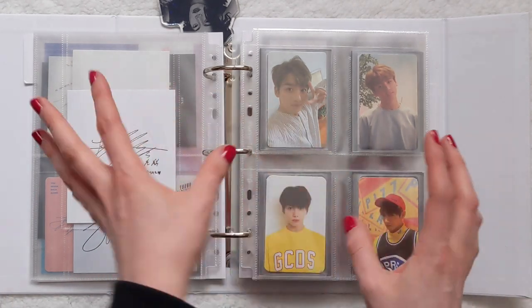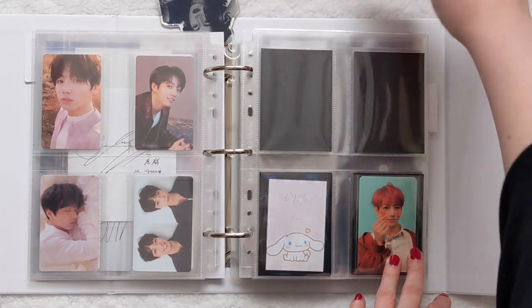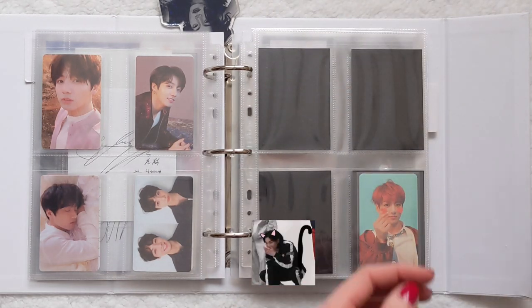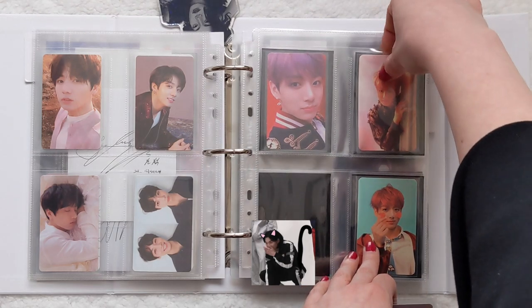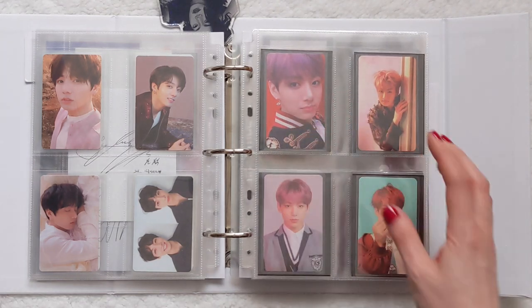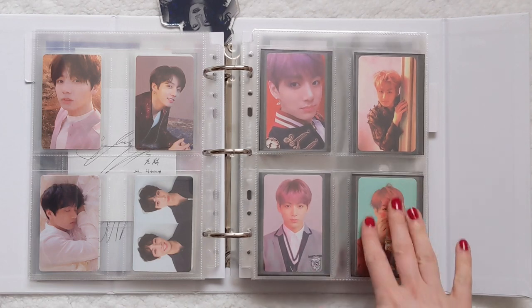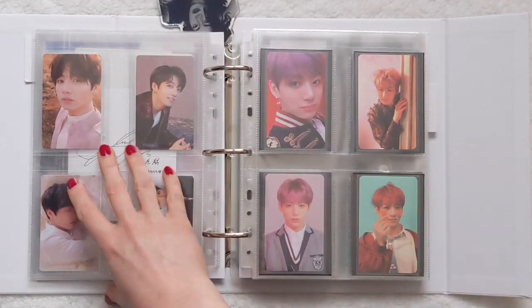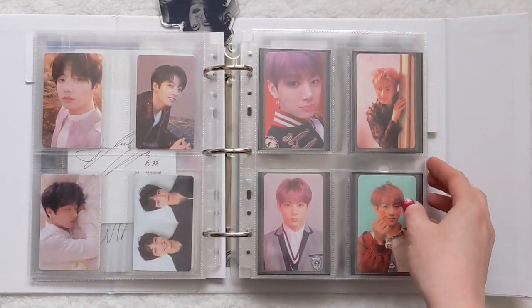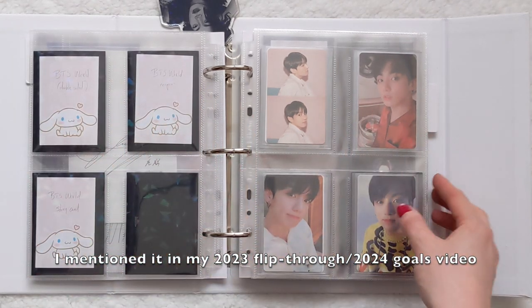Next we're going to finally complete Love Yourself Answer, which has been a long time coming. These are the last three cards. Love Yourself Answer is like one of my least favorite sets, but seeing them all together they do look cute — the coloring on this one is quite nice, apart from this very out-of-place green. The album cards are slowly coming together. I do have plans to get more; I can't remember if I decided to collect BTS World or not, but I've made space for them.